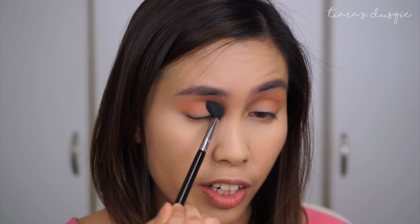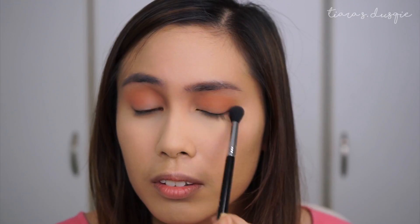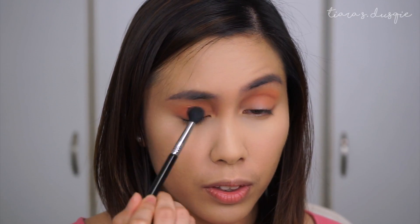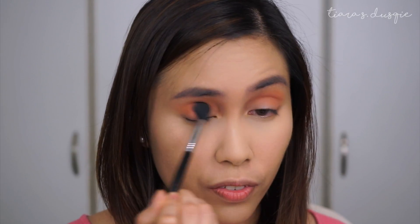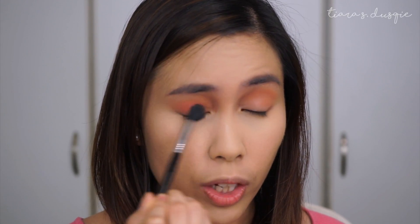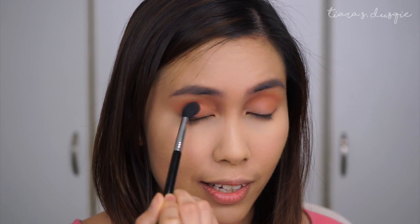This is the shade Just Peachy. With the same brush again, I'm going to take the shade Peach Punch — and this is where it's going to get really peachy. So I'm going to take that same fluffy brush, dunk it into the shade, and start building the peachiness of this eye look. I don't mind it going onto the lids, so I'm just kind of buffing it onto my eyelids as well.